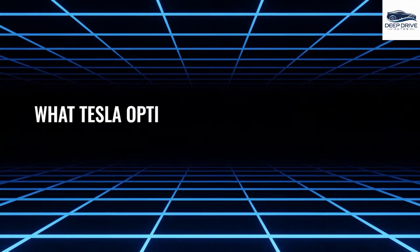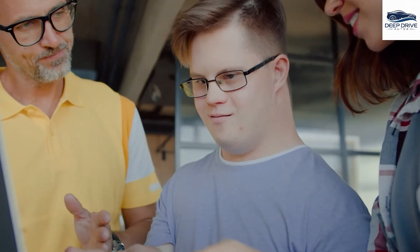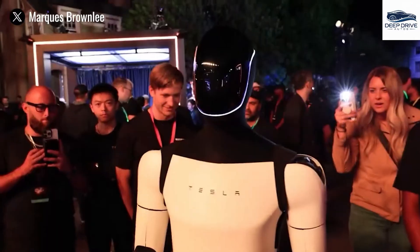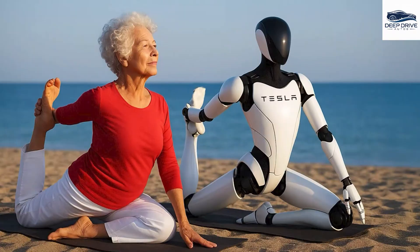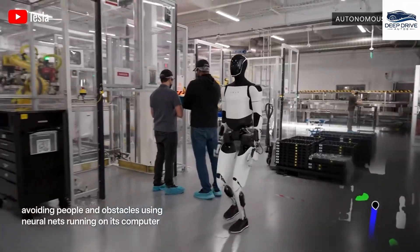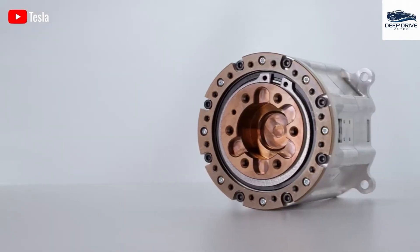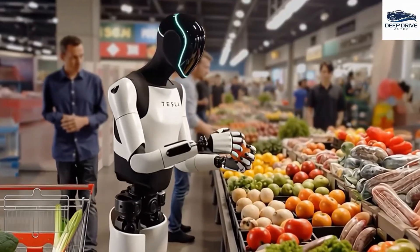In a groundbreaking development, Neuralink enhances Optimus's capabilities by enabling direct communication between the brain and the robot, holding the potential to transform daily living for individuals facing mobility challenges. In practical terms, Optimus could assist individuals with daily tasks such as cooking and cleaning, empowering seniors to enjoy life without the burden of chores, thereby enhancing their independence and overall quality of life.